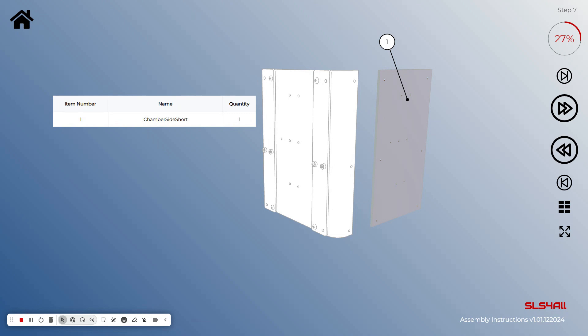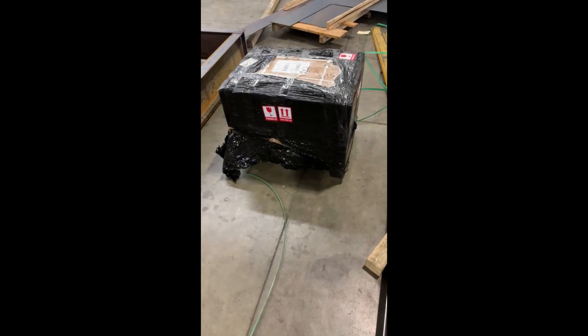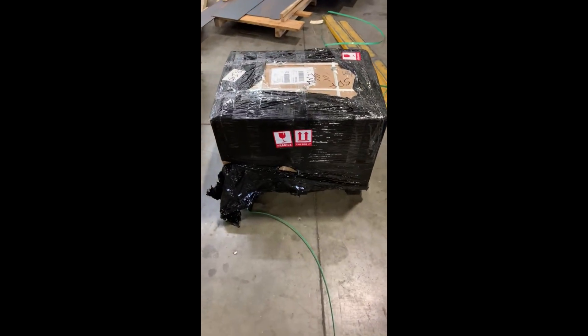Let's check how this thing arrived when it was shipped. It ships from Czech Republic, and I live here in Louisville, Kentucky, so it was air freighted over and arrived looking like a package from a store.